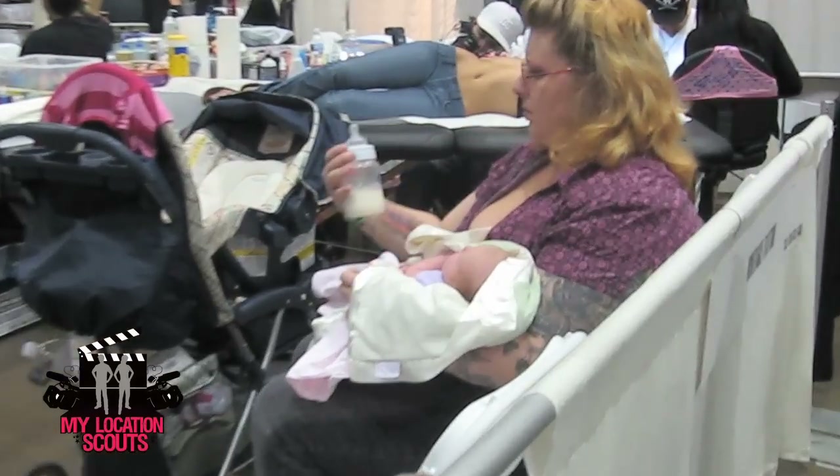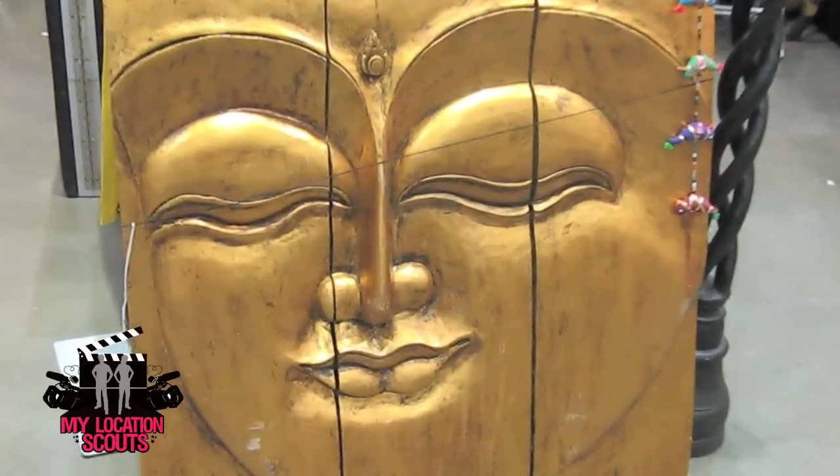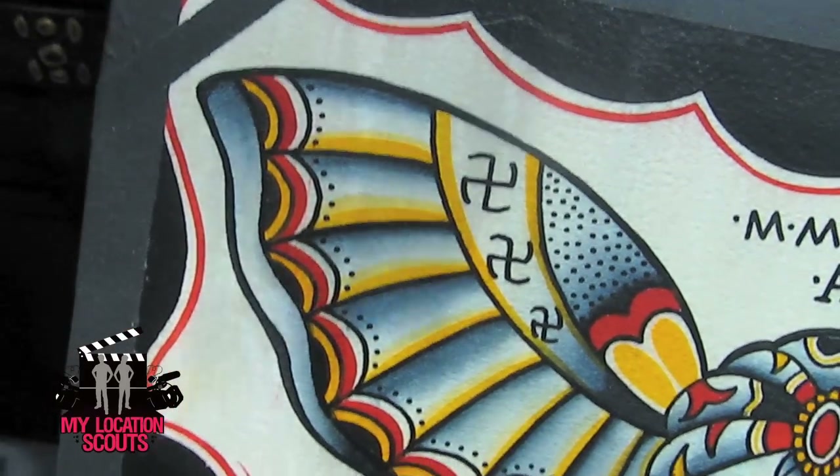I have a thing for the swastika because the symbol has been so misused throughout history. When I go to my kids' schools and they see a swastika, they go right to Hitler or Nazis. But in Middle Eastern, Asian, and Native American cultures it's reversed and used the other way — it's a symbol of peace and good fortune and definitely a good luck charm.